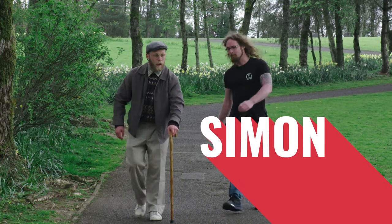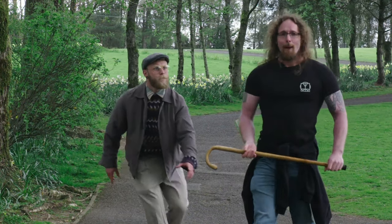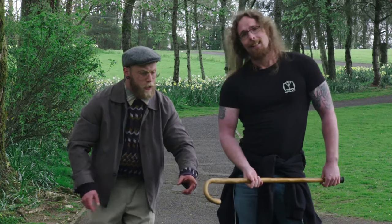Or, Simon. He just accepts that he has bad balance and doesn't know that balance is actually a trainable skill. Oh, Simon.